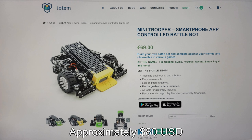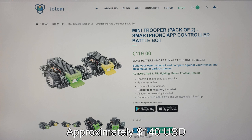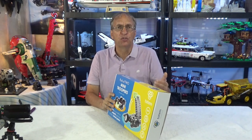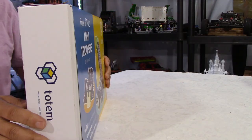The price will change a little bit, but they have a kit for one robot or a kit of two. And if you look at the pricing, we're not talking 500 euros — we're talking around 60 or 120 euros. So I think this is very interesting for a kit.